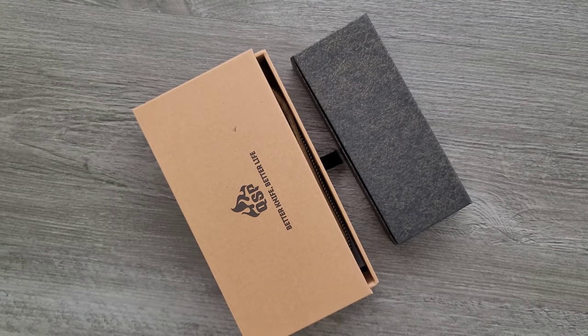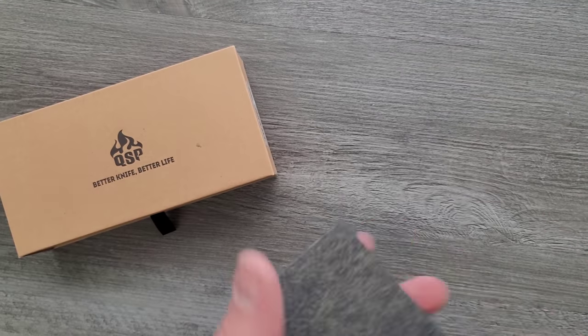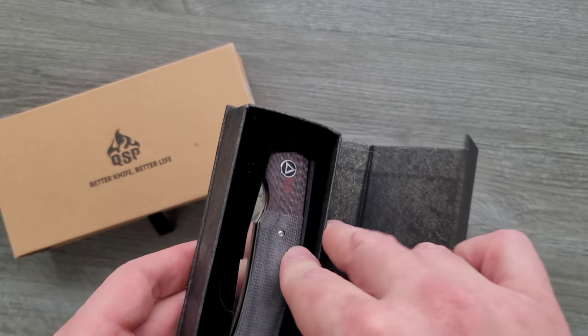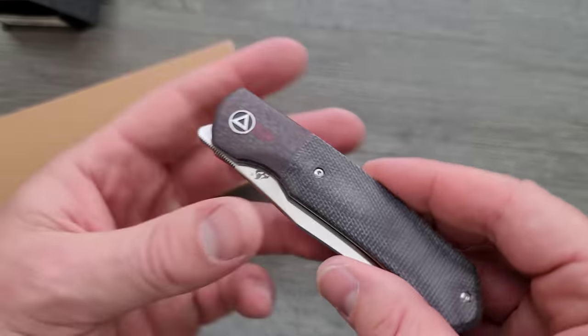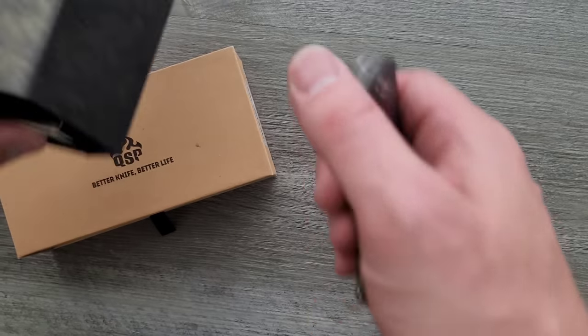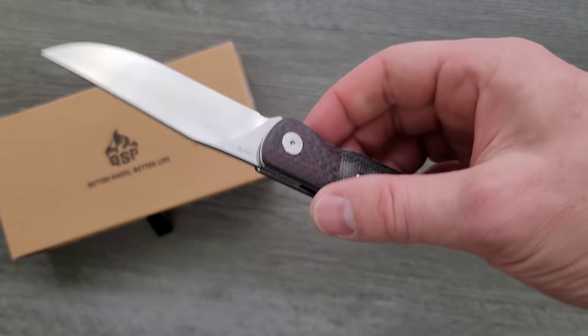I'm going to open up the smaller one first. With QSP, I think these boxes are the less — I was about to say less expensive, but that looks pretty nice. What is this? There we go — very nice front flipper.